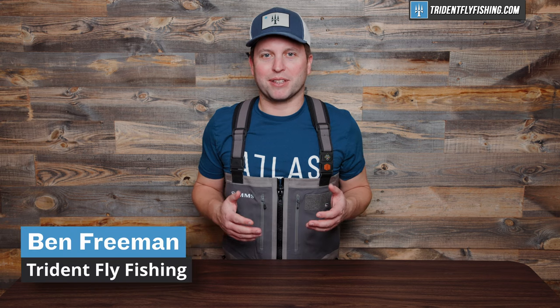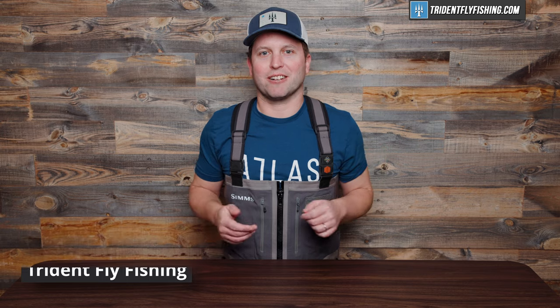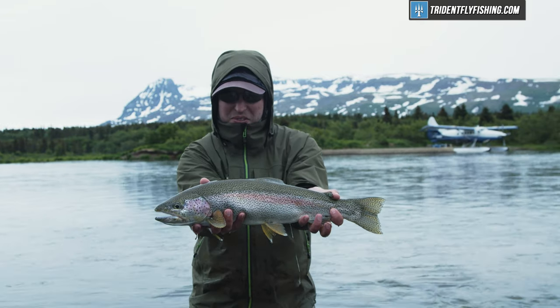Hi, Ben here from Trident Fly Fishing, back with another episode of Talking Trident, where we answer your questions right here on our channel. In today's episode, we're going to be going over how to layer for your next fly fishing trip, or more specifically, what you should be wearing under your waders.